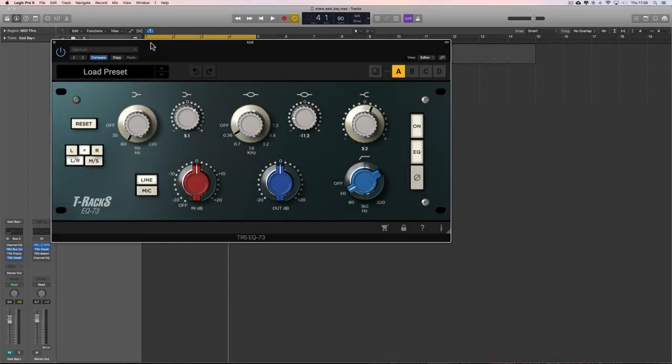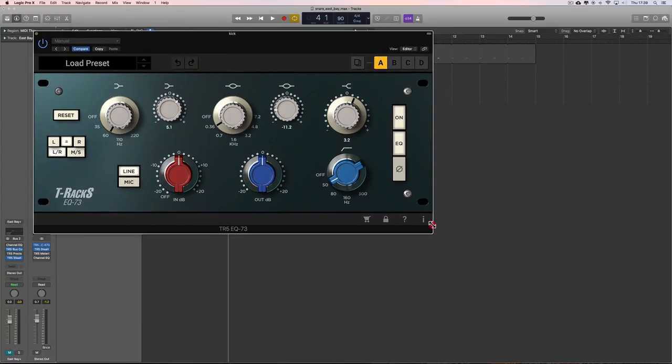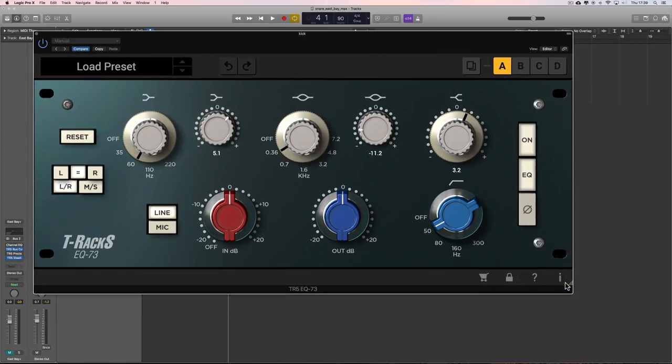This is the EQ73, which is an emulation of the classic Neve 1073 EQ with the Marinier transformer preamp. This is a fantastic little equalizer — very simple, very restricted in choices. It's a switching EQ, but because it's so simple and restricted in the frequencies you can choose, it's so fast to work with. When you choose a frequency to boost or cut, those frequencies — although there aren't many choices — are musical sweet spots.